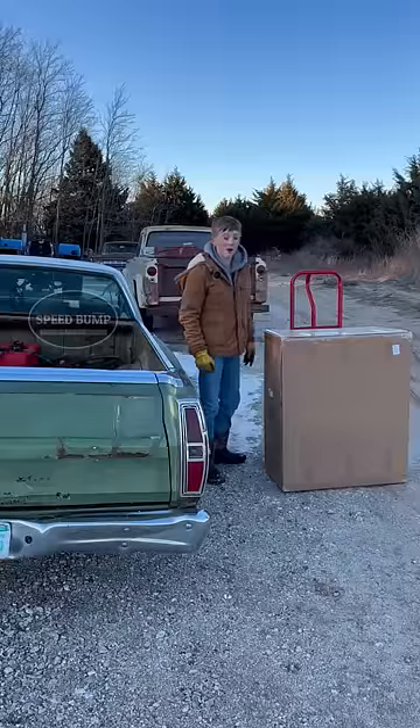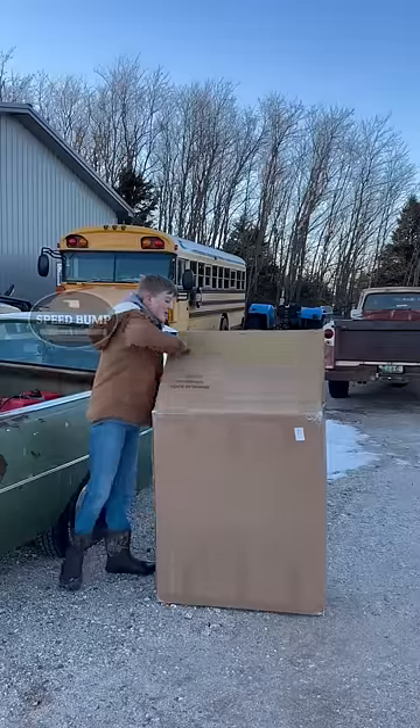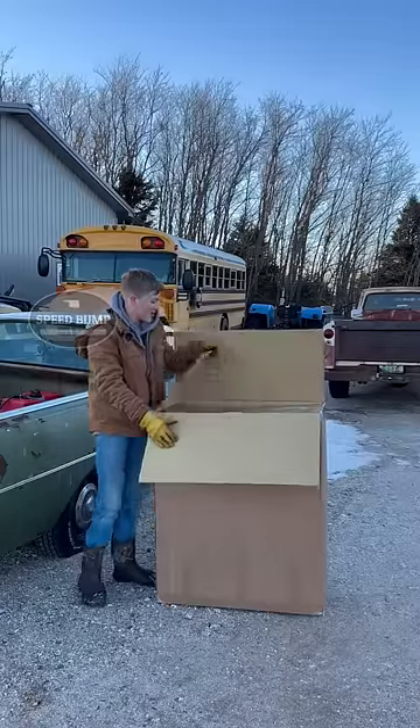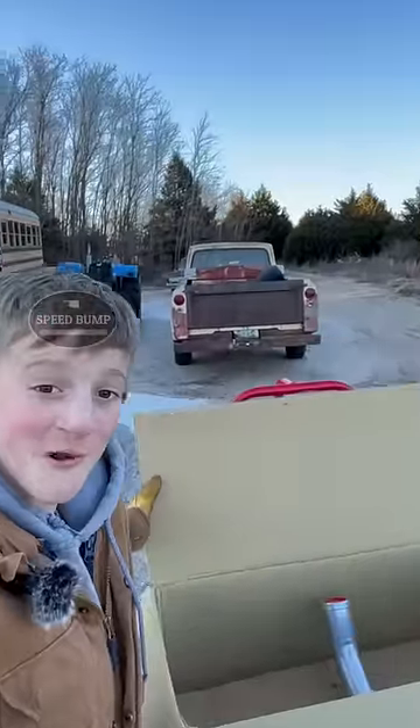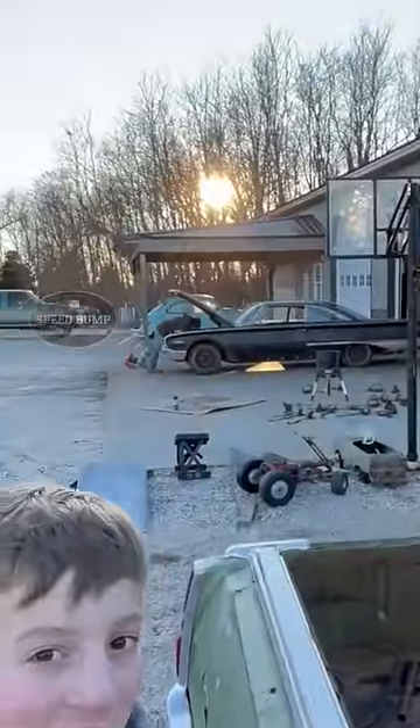I finally rounded up enough money to buy me a brand new gas tank. I really need to see if there's a fuel sender in here because I can't put it in without a fuel sender. This is not the right gas tank — this is actually the gas tank that car dad's working on over there.